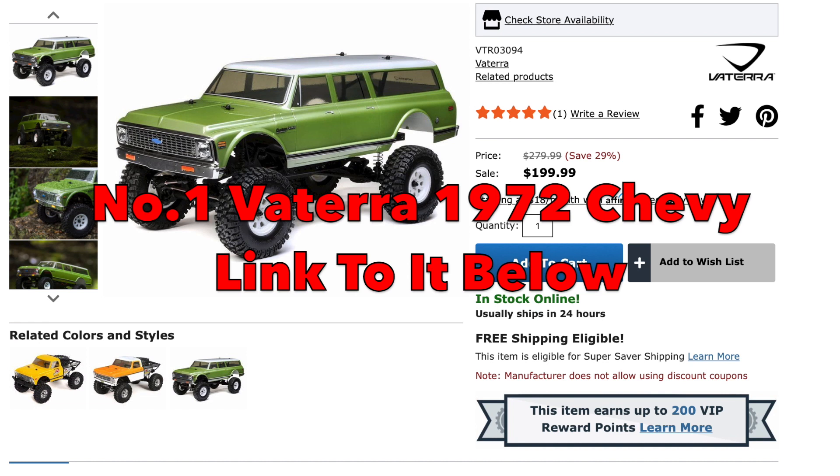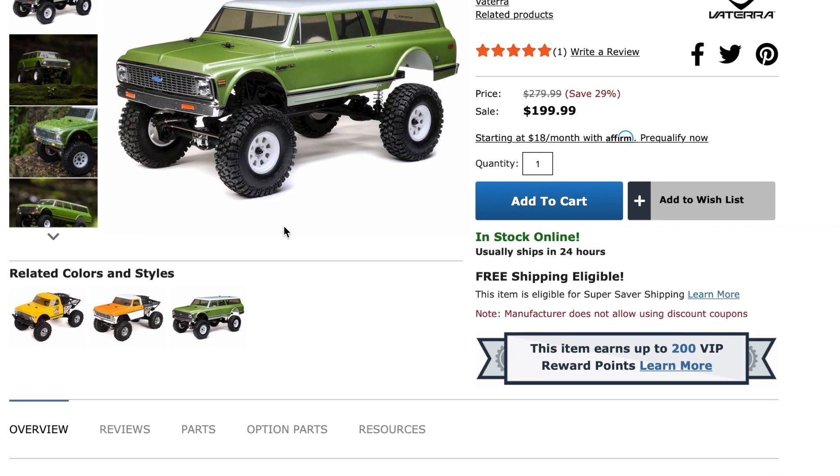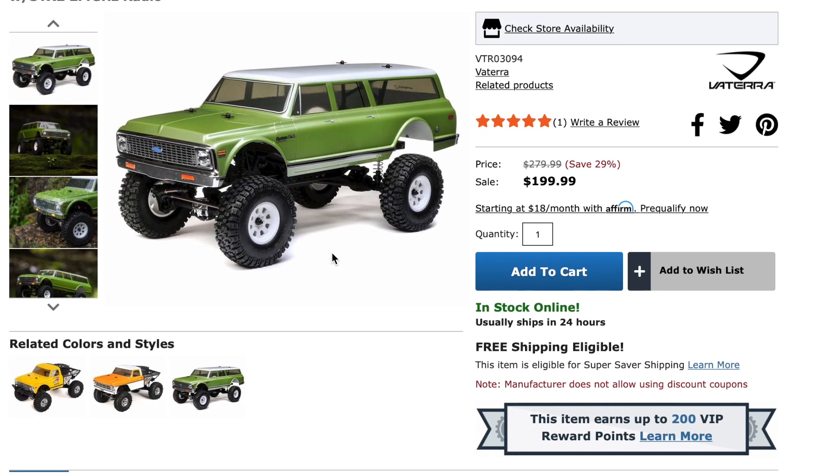The first RC car gets us off to a slow start — I've chosen the Vaterra Ascender 1972 Chevy Suburban, available from A-Main for $199.80. This thing is super scale. I've seen it in person at JJ Customs. You've got a stamped steel ladder frame chassis, fully detailed body, injection molded grille and bumpers, LED headlights and running lights, full-size battery packs, 35-turn 540 motor, and a 60-amp ESC. With 80 bucks off, that's cracking value for money.